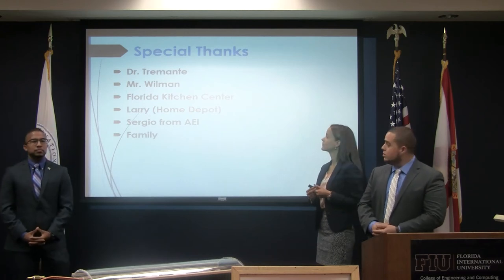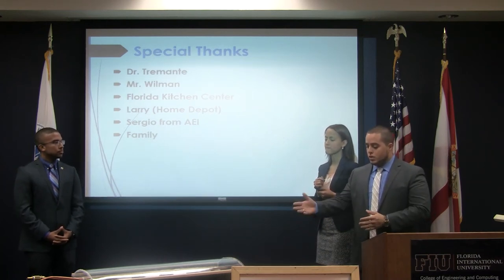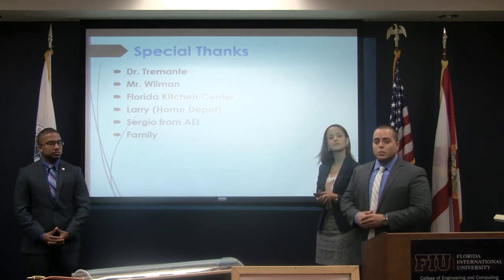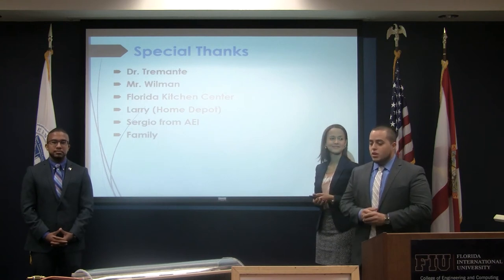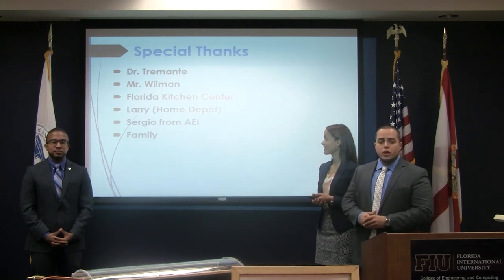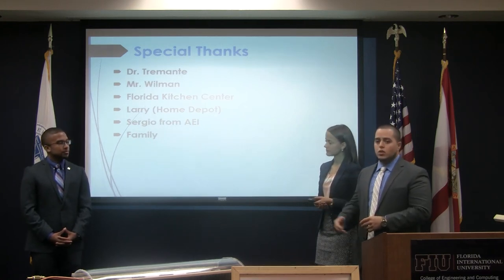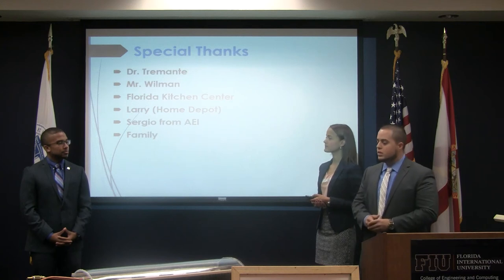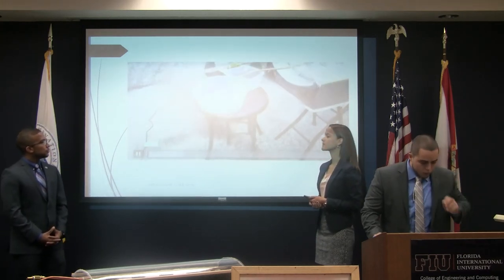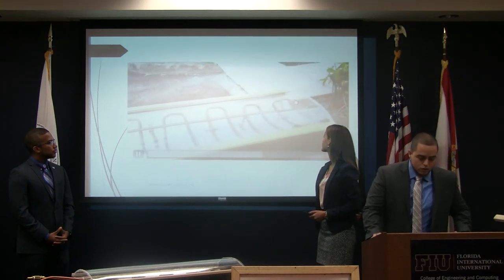We want to extend special thanks to Dr. Tremonte, our faculty advisor, Mr. Wilman, and the people at the Florida Kitchen Center — they were tremendous help when we needed to manufacture our prototype, especially the wood base; they provided the wood CNC machines so we could cut the ribs and mold the acrylic. Larry from Home Depot was a tremendous help when we needed to purchase our components; he took time out of his shift to walk around the store with us. Sergio from our aeronautical engineers was great help in giving advice on how to go about bending and forming the pipe to the curvatures we needed. All our family members and friends were tremendous help and support throughout the entire project. Here is a quick video of how our system works — you can see the solar panel for our pump, two reservoirs, one for in and one for out, and water coming out. Thank you very much.